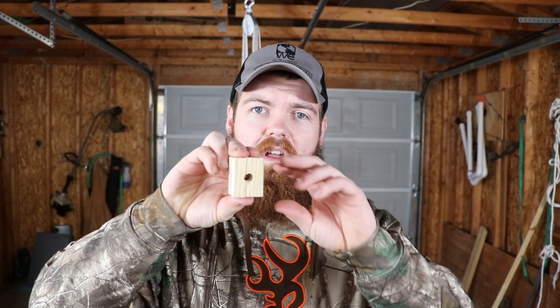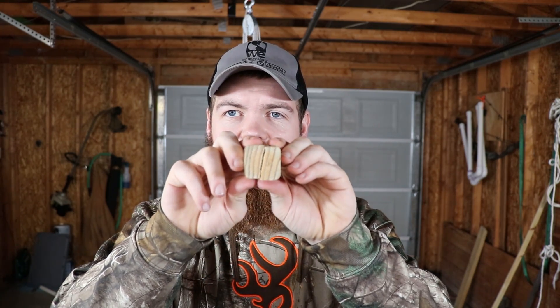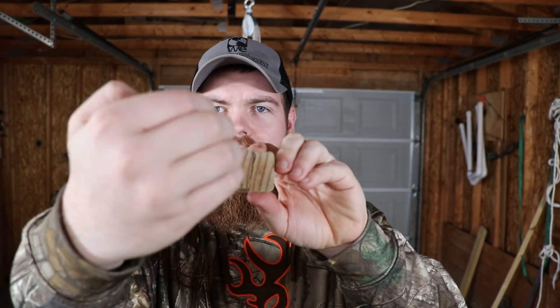I'm sure many of you, like me, are wondering why every glue performs significantly better being clamped versus unclamped except for the Gorilla Wood Glue. After walking around the garage, I found that the block from the Gorilla Wood Glue had broken. After looking at it, I see that I had made a mistake. When I drilled the hole, I drilled it along the wood grain, so it just split once it got too much weight on it. That is why that one did not perform as well being clamped.